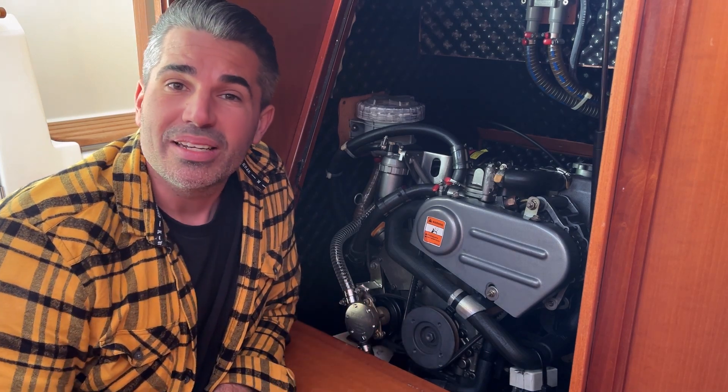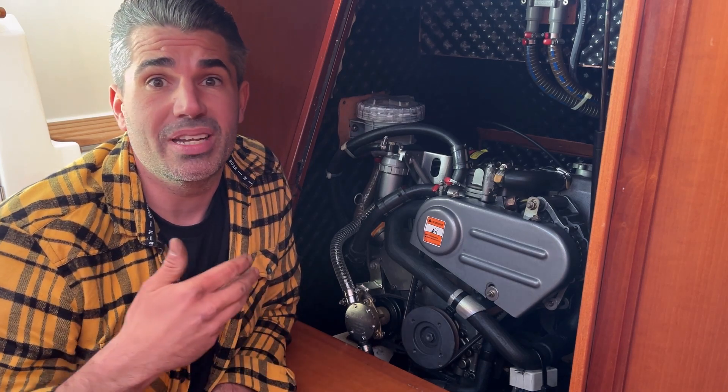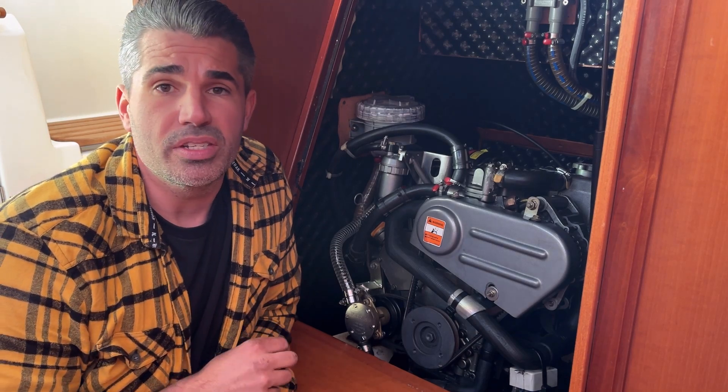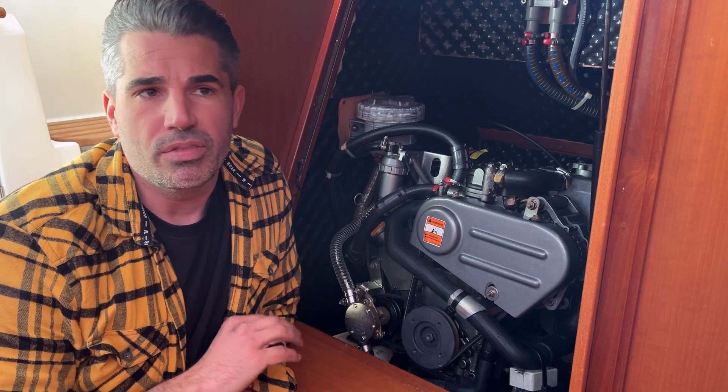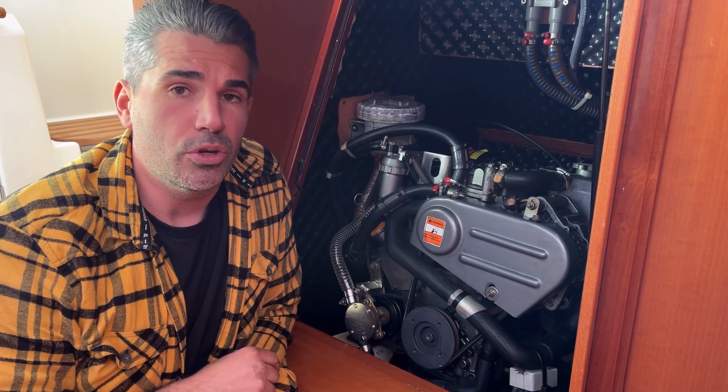I'll also put some links in the description of where you can find serviceable catalogs for your pump, which will help you identify what the unit is as well as all the unique part references. So you don't need to buy a generic service pack and worry about compatibility — you can buy the individual pieces that failed on the unit.